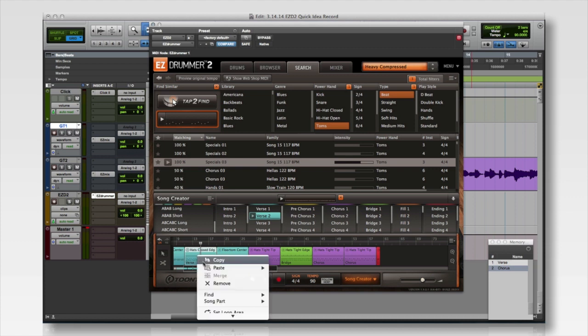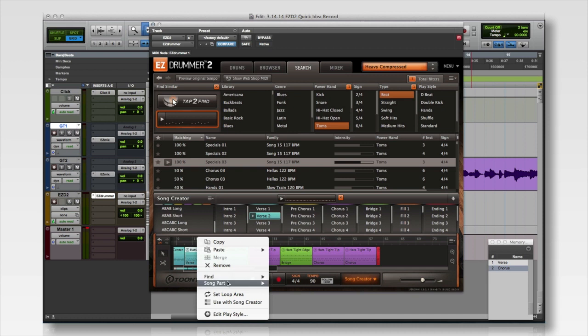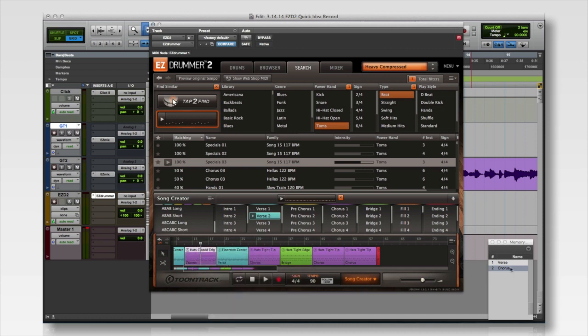I can right-click and merge the two, and then I can also color code it as the chorus. Let's see what that sounds like. Okay, that's more what I'm thinking — it's almost perfect.